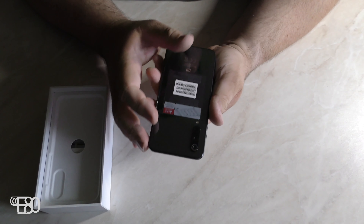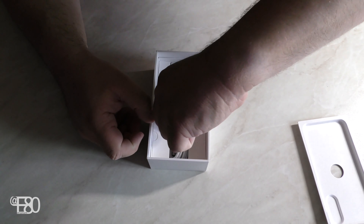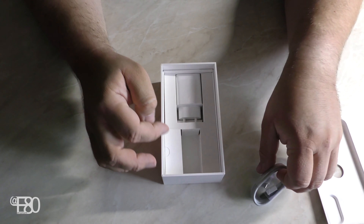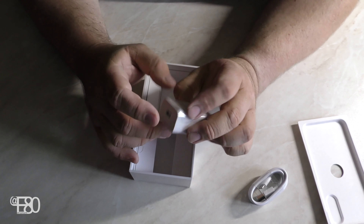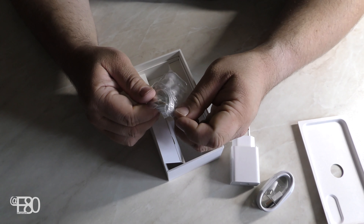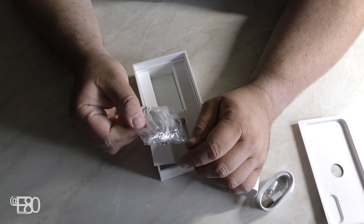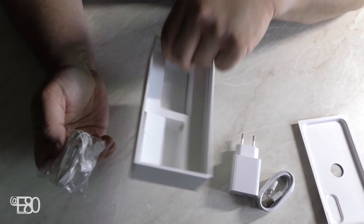Wir nehmen es mal raus – sieht schon mal gut aus. Noch legen wir es mal beiseite. Wir schauen was weiter im Karton ist, eine Etage tiefer. Da haben wir das entsprechende USB-C-Ladekabel, dann das entsprechende Netzteil – alles schön in weiß gehalten. Und hier haben wir noch ein paar Kopfhörer mit Klinkenanschluss. Das ist eigentlich eigenwillig – normalerweise hätte man den Adapter sparen und USB-C-Kopfhörer reinlegen können. Aber na gut. Damit sind wir einmal durch.